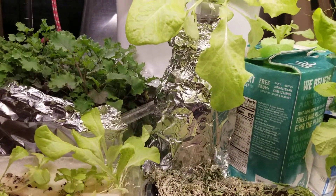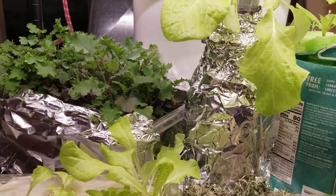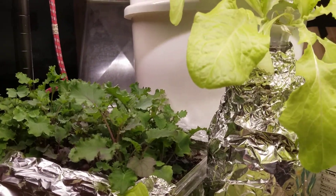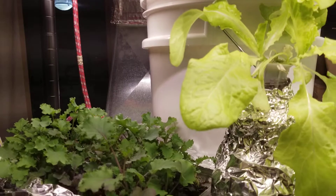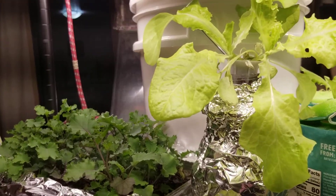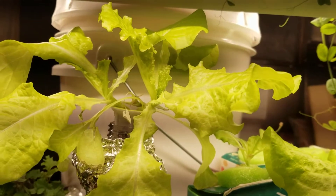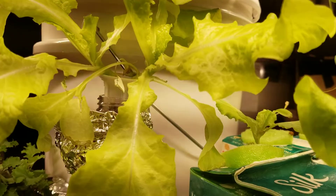Hey everybody, here we go. We got the blue kale back there growing good for the microgreens — it's baby greens now. And there's the... oh, what is that — the black seeded simpson.